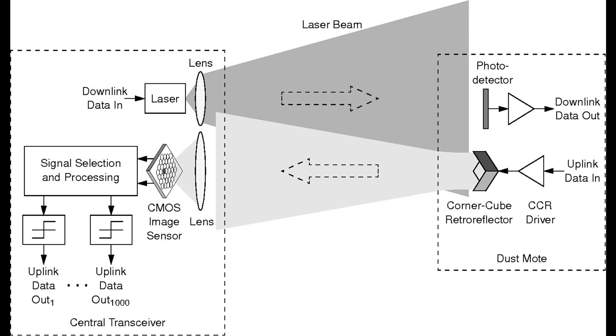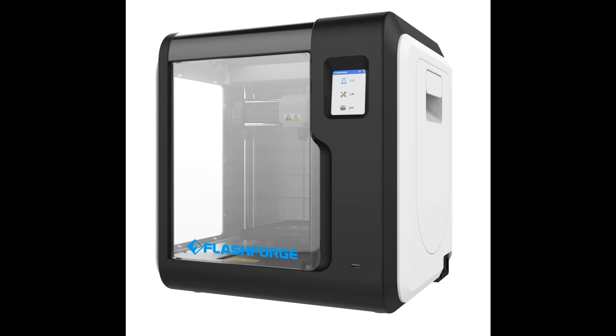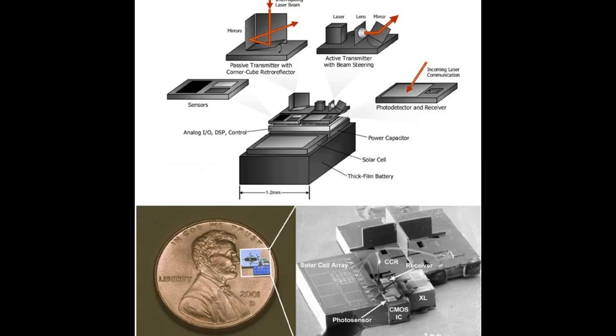3D printers allow for an incredible amount of complexity that couldn't be handled by previous manufacturing barriers that restricted how small you can make things. The optical lenses created for these miniaturized sensors can achieve the finest quality images. It can collect an enormous amount of data — if you take the Internet of Things and times it by a million or a billion, that is the power of SmartDust collecting data.